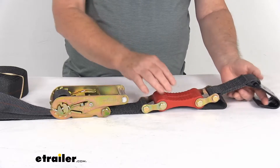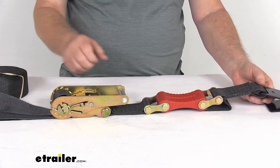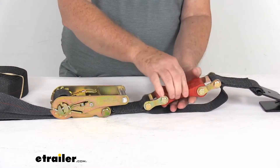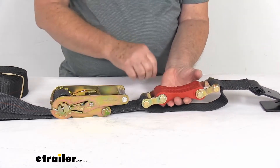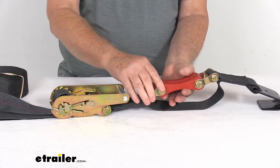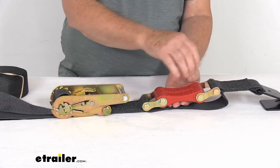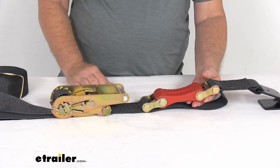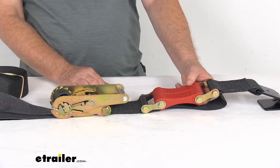Basically what they tell you to do is when you hook these straps up, tighten it down. As you're ratcheting it down to tighten it up, they say if you use your hand and just slide your hand or fingers between the shock absorbers and that safety strap while you're tightening it up — when it gets tight enough that you can still slide your hand and fingers between there, then that means you have the correct tension on the strap.